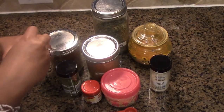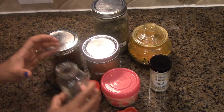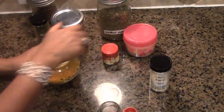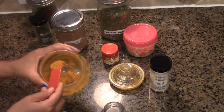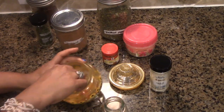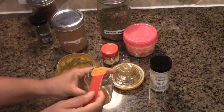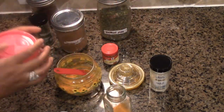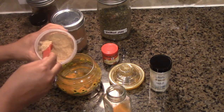I'm going to add everything directly into the storage jar so I don't need to worry about transferring from another jar. I'm going to take the turmeric first — as you all know, turmeric has incredible medicinal values, including being anti-inflammatory, and there is more in the description box. I added two tablespoons of turmeric powder. It's better to use a different spoon so you don't mix the ingredients, but for me it's fine.